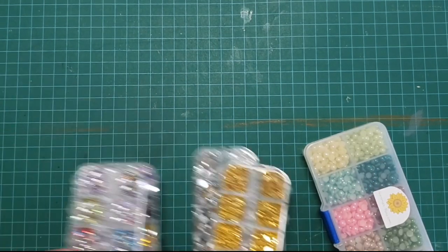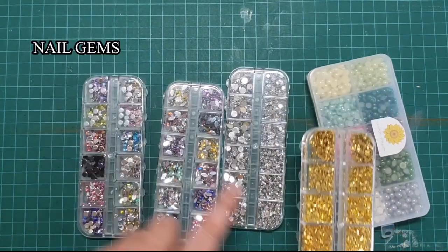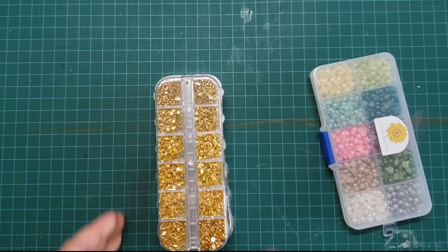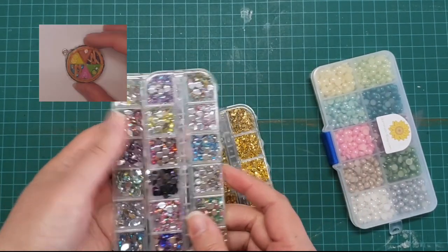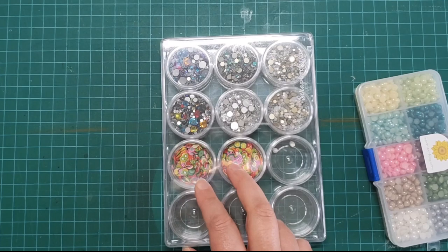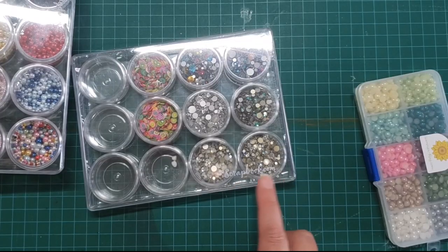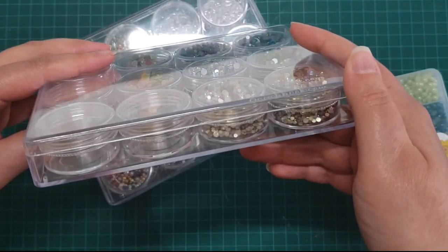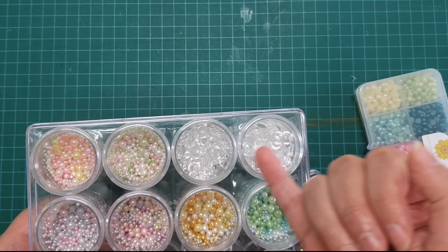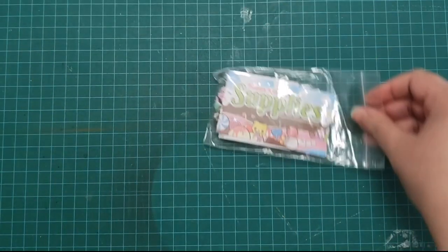I've got a whole bunch of different gem things here - silver, gold, different colors. I used these in my Trivial Pursuit game video when I was making my little pie. I've got all sorts of gems here as well. I've got these containers from Scrapbook.com - I really like them, they work really well. There are some beads I may not use, but I might use these flat back clear cabochons for sure.